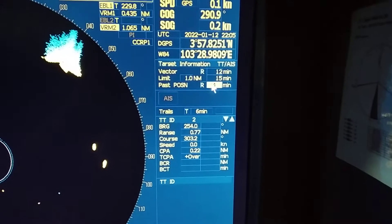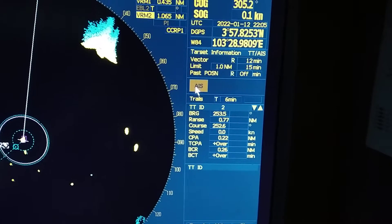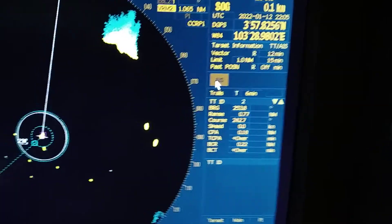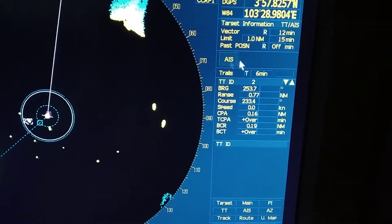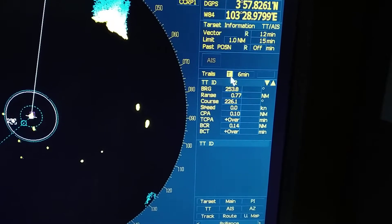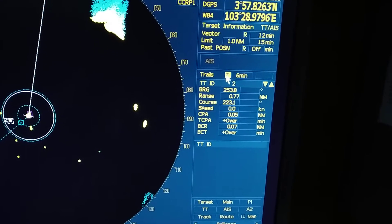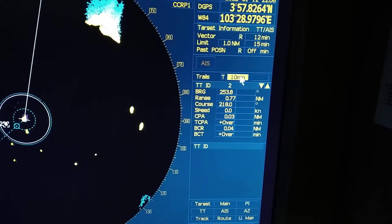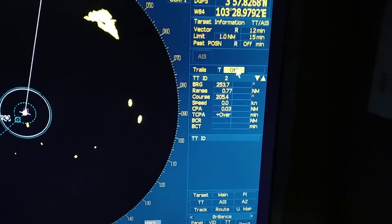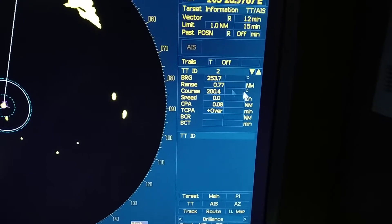If you want past position, you can turn it on and off and set for how many minutes you want it. You can also select AIS — turn AIS information on or off from here. For trails, you can select true mode or relative mode and increase the time for how many minutes you want the trails displayed. Right now I don't want trails, so I have put it off. The target information is visible here.